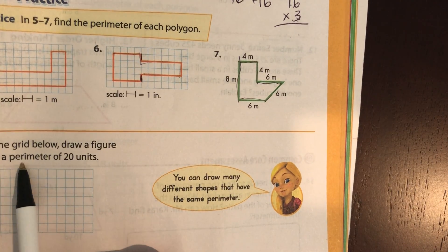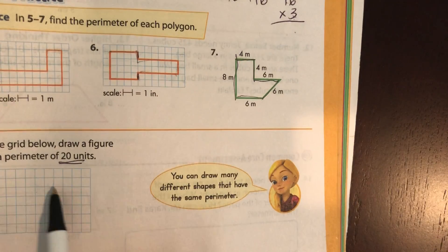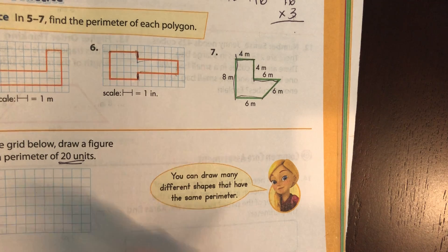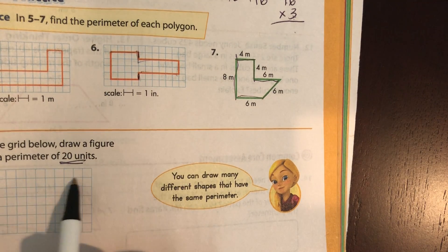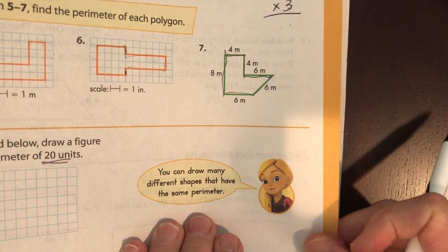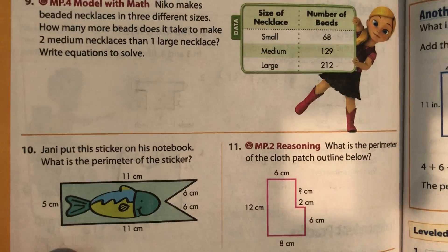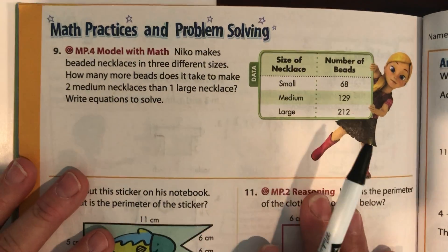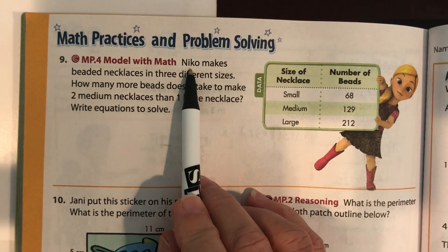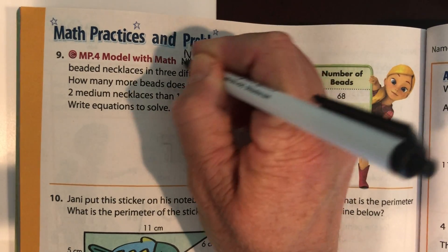Here they want you to draw a figure that has a perimeter of 20 units. Draw it — one side plus another side, however many sides you have, the total line you draw needs to be 20 units. Our little friend here is telling us there is way more than one answer. If you want to pause it and do the front first, go ahead.